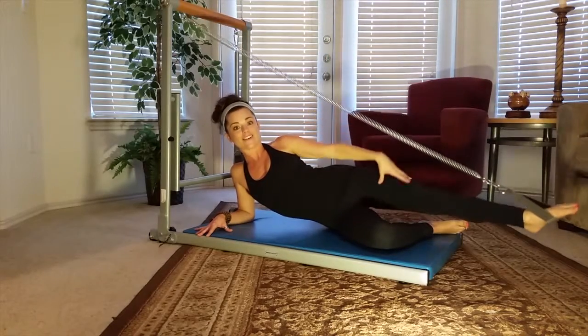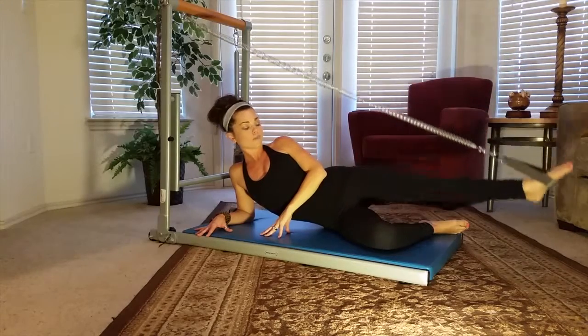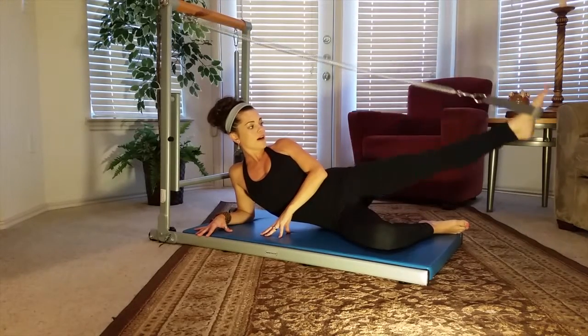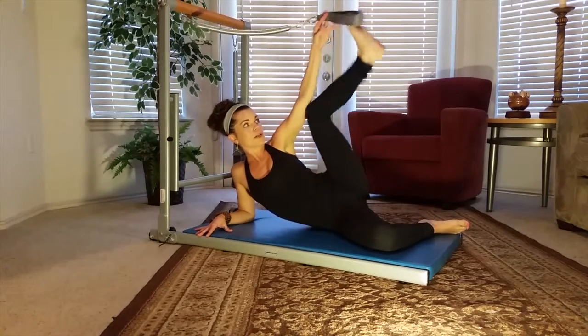You're extending that long. And come back. Nice, controlled movement right here. Let's do two more on this side. Bring it up. Exhale. And then slowly bring it all the way back up. We're going to switch sides.